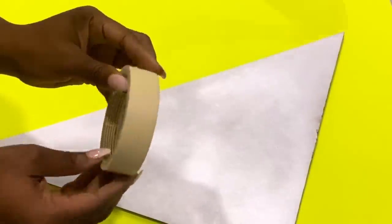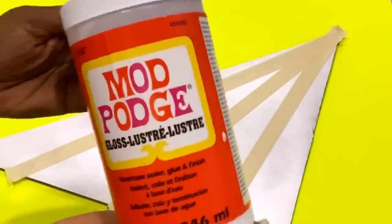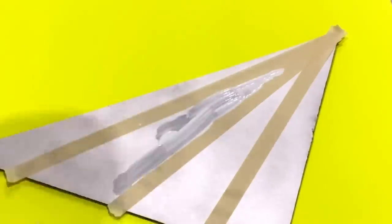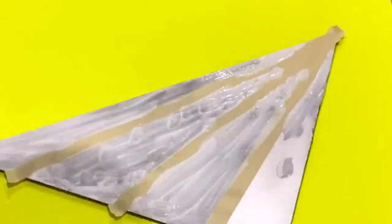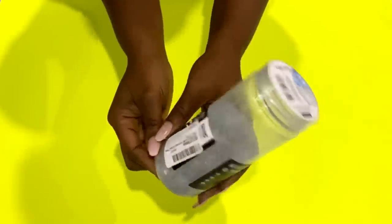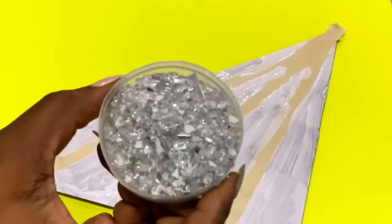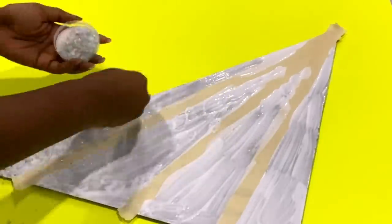I used tape to make a pattern on the board. After that I applied Mod Podge over the open spaces — I used a gloss Mod Podge. I'll be sprinkling crush mirror glass over it. This is the one that I use and the link is going to be in the description box below. I didn't have enough for this project so I went to Michael's craft store and got two packs, each costing a little bit over six dollars.